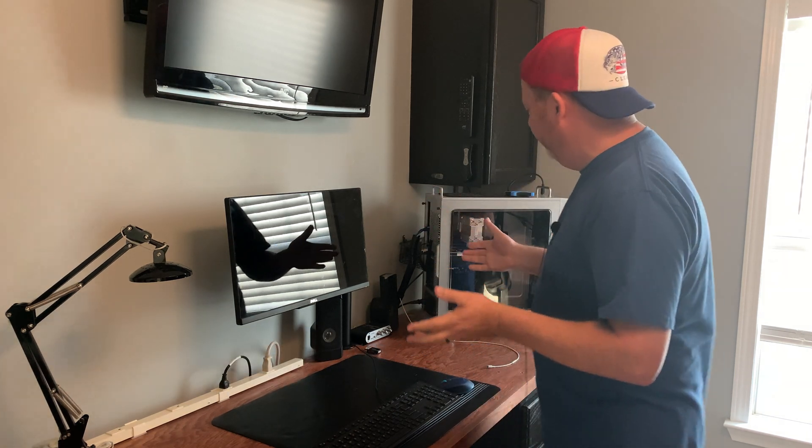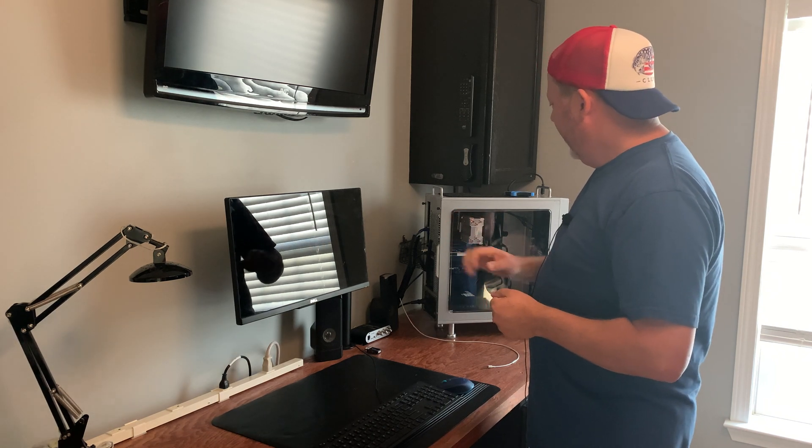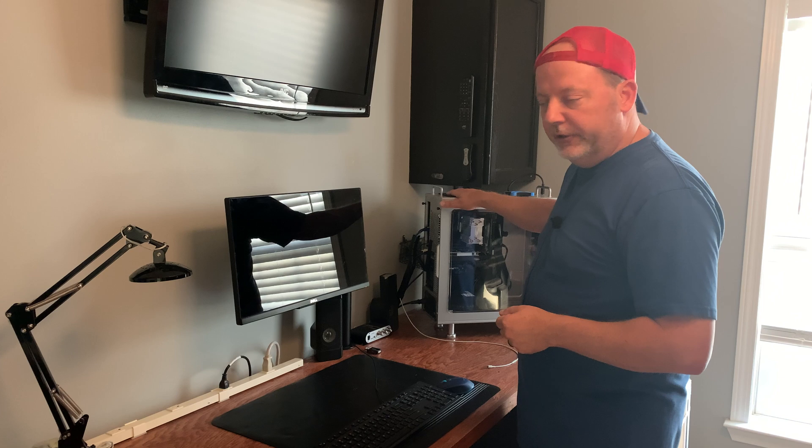Hey everybody, Scott Burnett here. Welcome back to the channel and welcome back to another video. As you can see, I'm here in my office on the other side where I have my video editing workstation. This has been a Hackintosh, Windows machine, Linux machine — the whole bit.